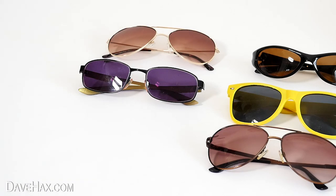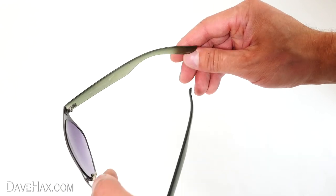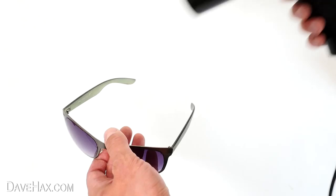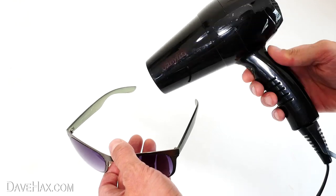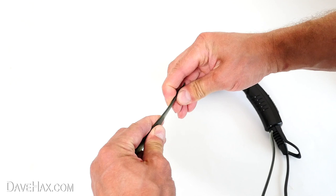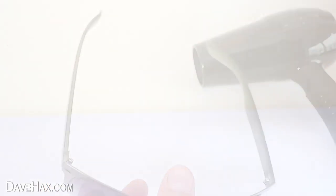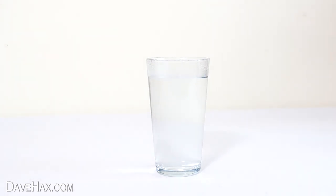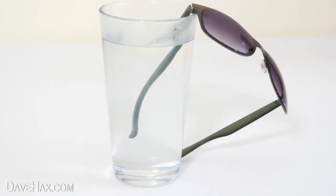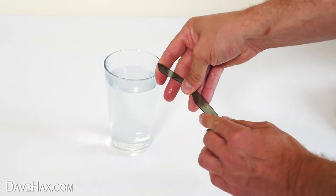If you find the arm of your sunglasses uncomfortable because it digs into the side of your head when you wear them, you can adjust it by using a hairdryer to warm up the arm, then bend it a little with your hands. And if you haven't got a hairdryer, you can warm it up in a glass of hot water instead. Leave it to sit for a minute or two, then bend it a little and it should hold the new shape.